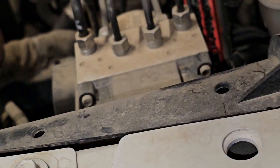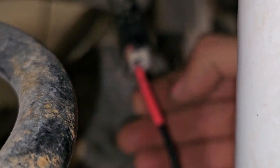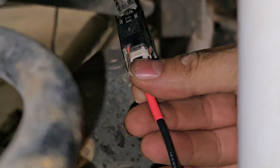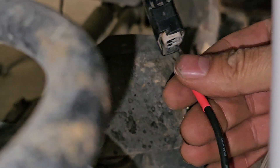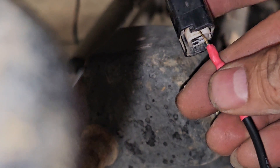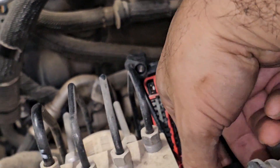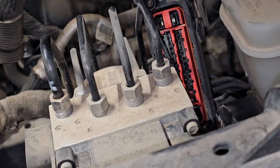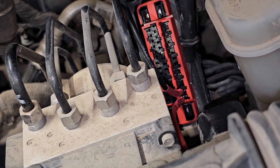But if I swap this connector pin to 45 — if I check this connector on 45, there is no continuity. So that's why it's not reading. It's got an open on this wire.